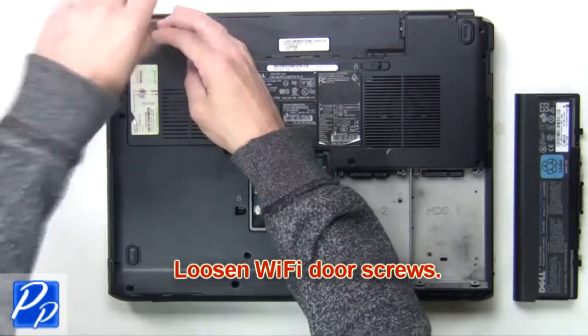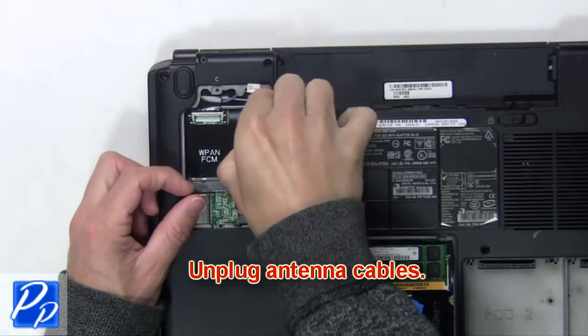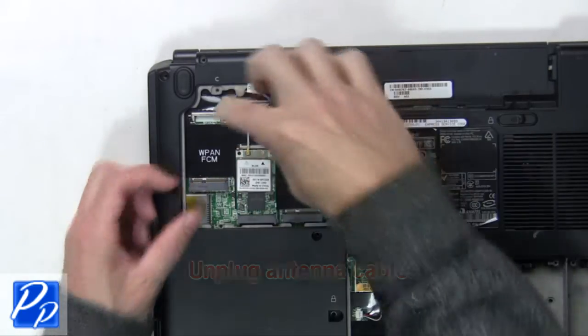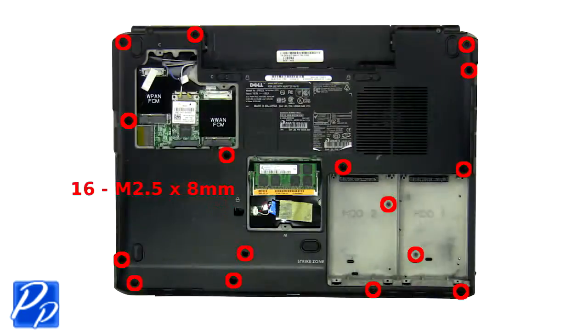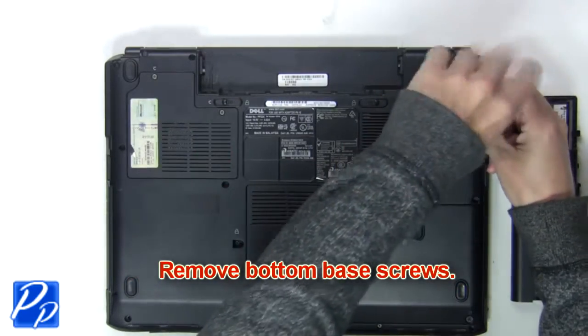Loosen the Wi-Fi door screws. Now unplug the antenna cables. Next, remove the bottom base screws.